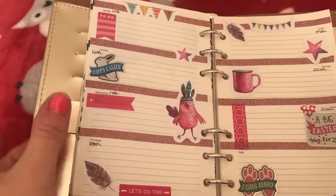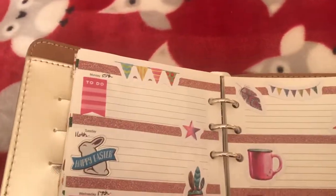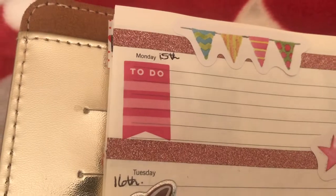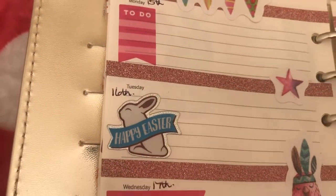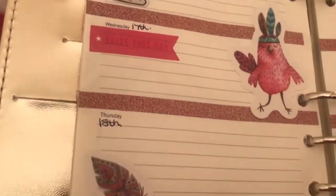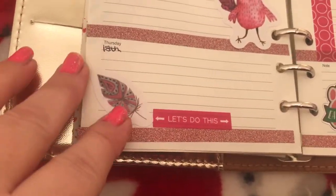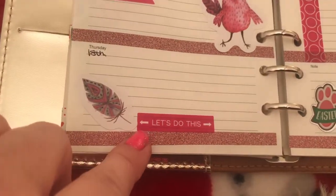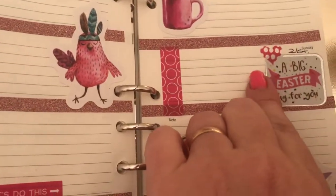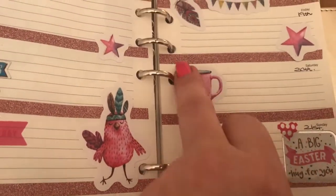The week from the 15th to the 21st of April is Easter week. I've got these bunting flags at the top of my two pages and a 'to do' sticker there. 'Happy Easter' there, and this one says 'seize the day,' and I've got some little feather ones from the same strip from The Works. 'Let's do this Easter bunny' there, and I've got this one — 'a big Easter hug for you' — and this lovely little pink mug.